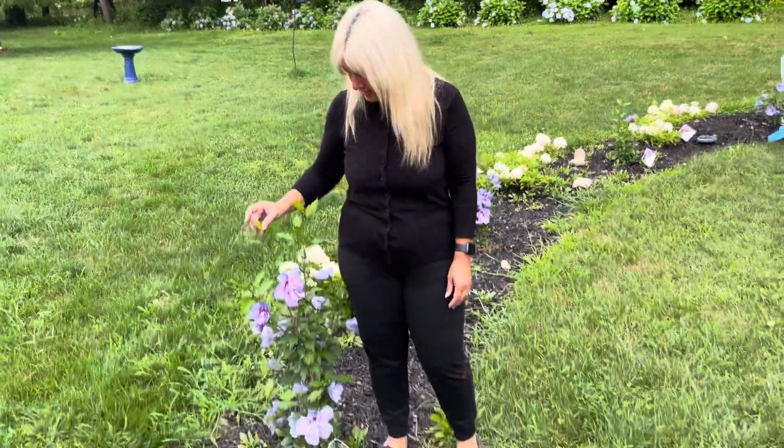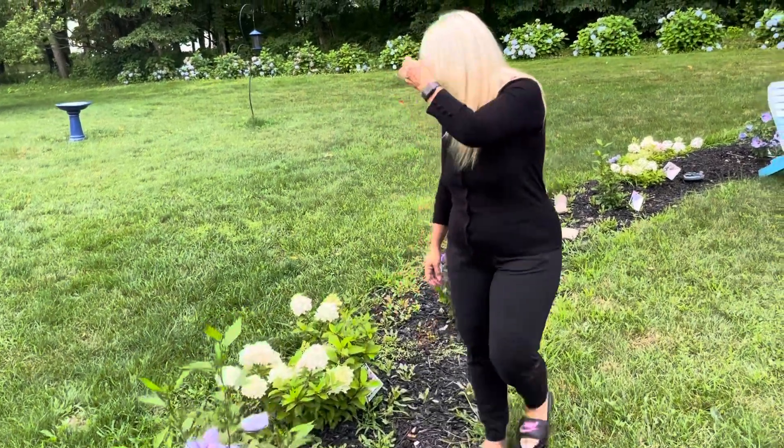Wow, look at this — this is in one season. Really amazing. The color is absolutely gorgeous.